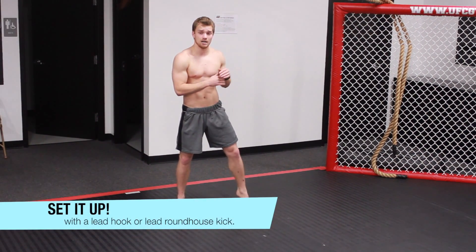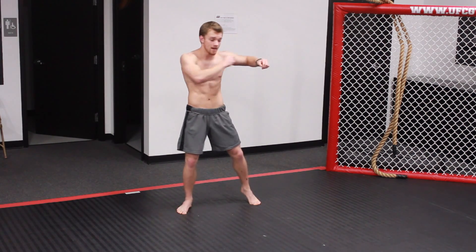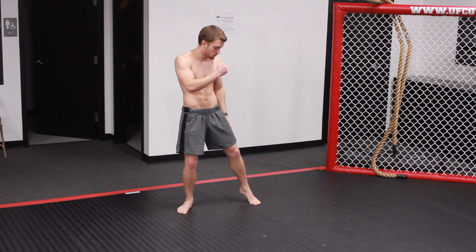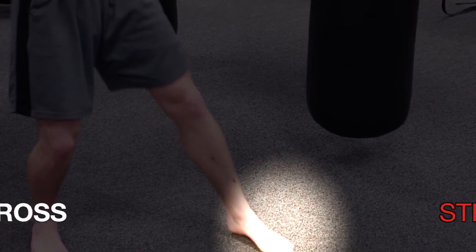First things first, set it up. We're going to go with a jab, cross, hook. Let's say we miss with the hook — we're going to use that momentum to spin through. That's when I step across with that lead leg. With that hook, step across. That's step one.